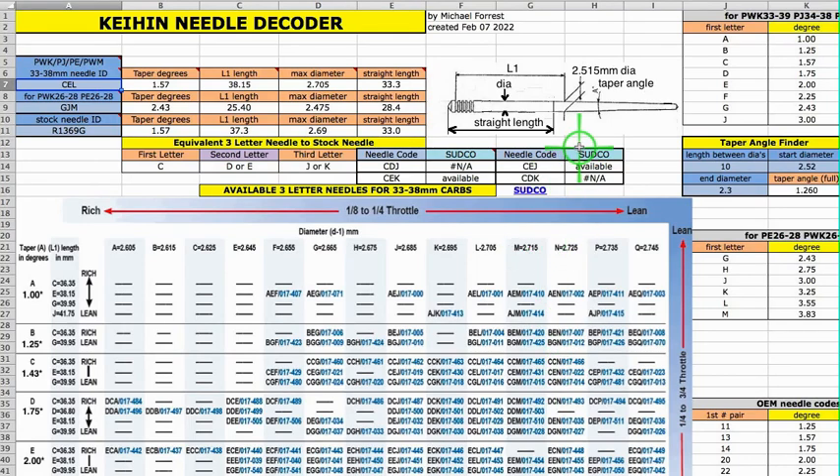This spreadsheet is for decoding the needles for Keihin carbs. On this sheet, the data entry cells are in light blue — this one, this one, this one, this one, this one, and this one. Everything else, forget it. You're not going to enter any information on any other cell.